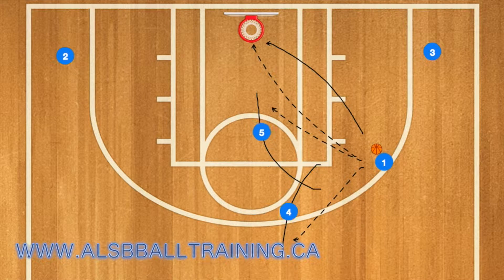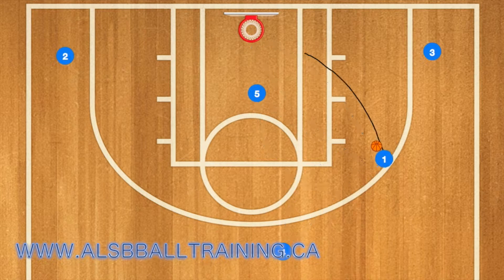Team USA used 5 and 4 as a screen. 5 rolled towards the basket and 4 was supposed to pop out to the 3-point line. 1 can either pass to 5 or 4, or she can take the ball to the rim herself. In the video, that's what she did — she took the shot, but she got blocked.